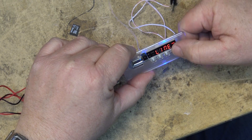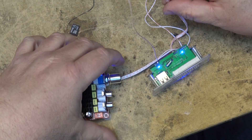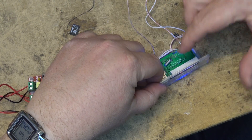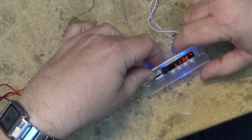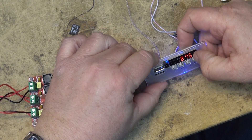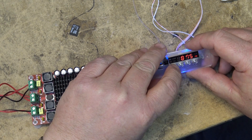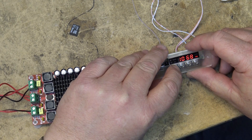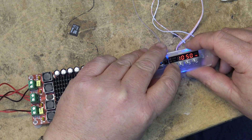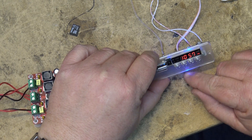If we press the function button we can turn it to a line input, because it does have line input as well — that's this other connection here — so you can feed other sources into it. It can switch between radio and line input modes. While it's scanning, the blue light is blinking.